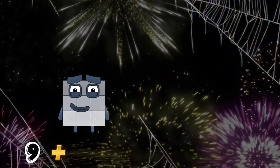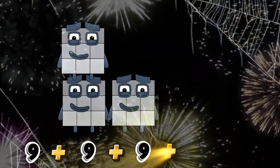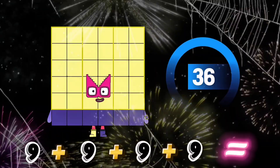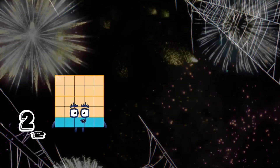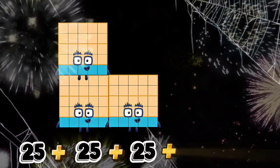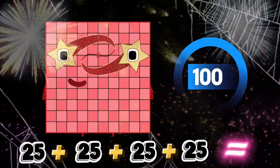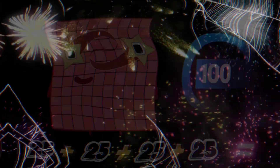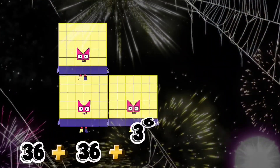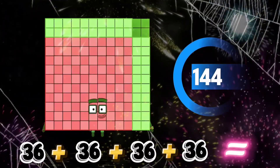9 plus 9 plus 9 plus 9 equals 36. 25 plus 25 plus 25 plus 25 equals 100. 36 plus 36 plus 36 plus 36 equals 144.